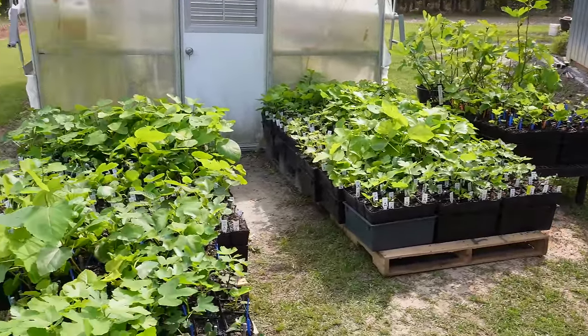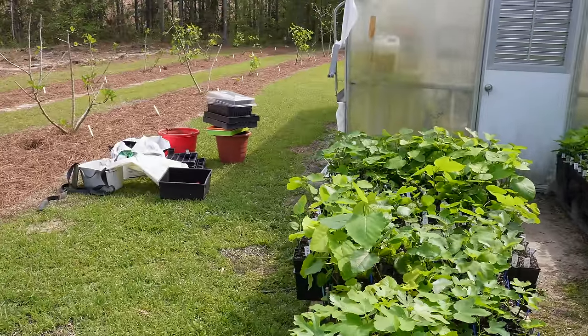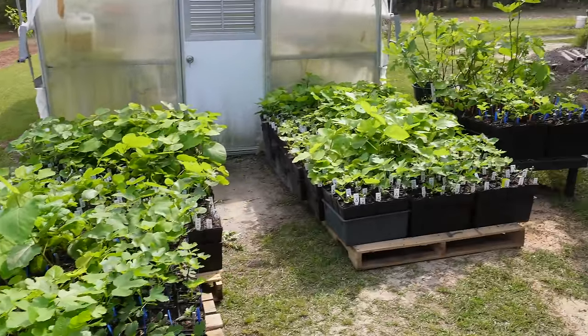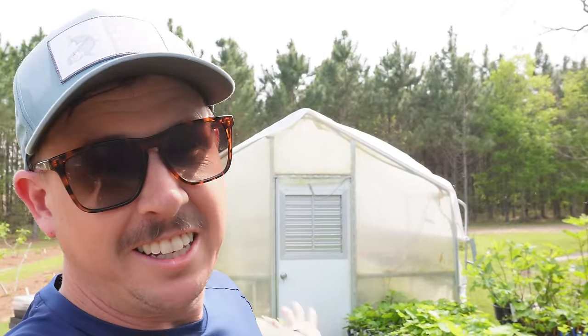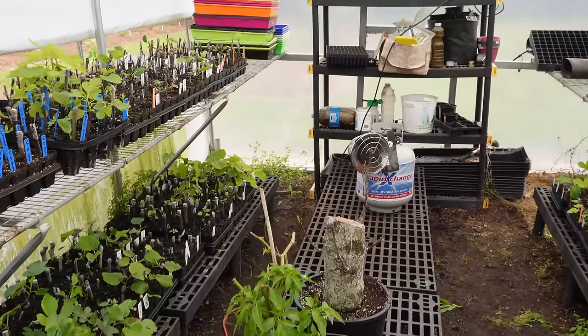Pretty worn out, but got them all out here. Still got a little bit of cleanup to do, but it looks a lot better than it did. Don't ask me how I fit all these inside that little 10 by 16 greenhouse, because I'm really not sure. Where there's a will there's a way. Let's go inside and take a look — it looks a lot better in here now.